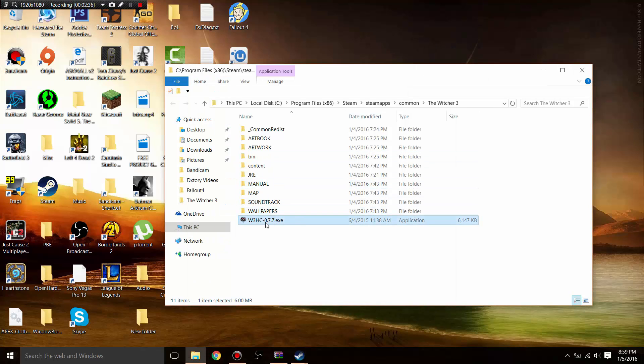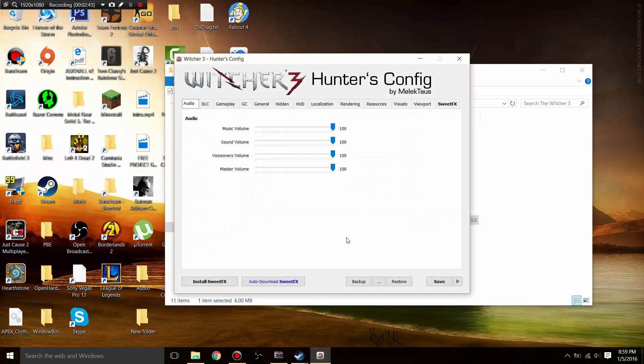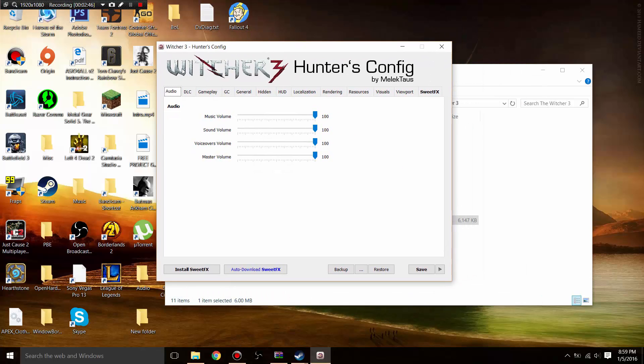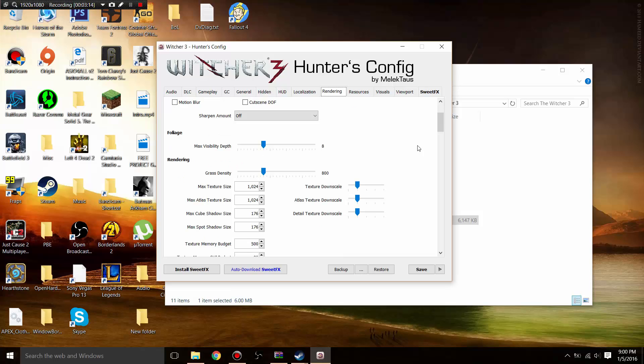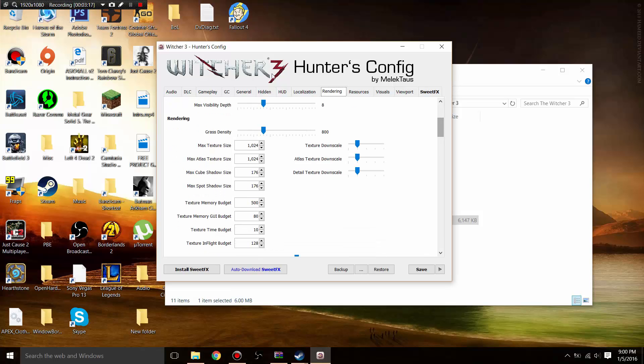What you want to do is open up this program and run it — you are now in Witcher 3 Hunters Config. This basically allows you to push The Witcher 3 lower or higher than its default in-game settings allow, and it's much easier than modifying the .ini files directly. Go into Rendering and make sure everything is turned off. You can copy my settings since I've played around with them for a couple of days and found these to be the best settings for this hardware.